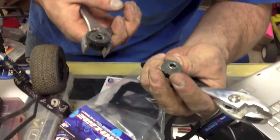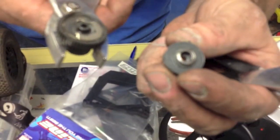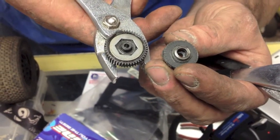Bearing. Yeah, it's all just broached. Bearing's reusable. So yeah, that's interesting.